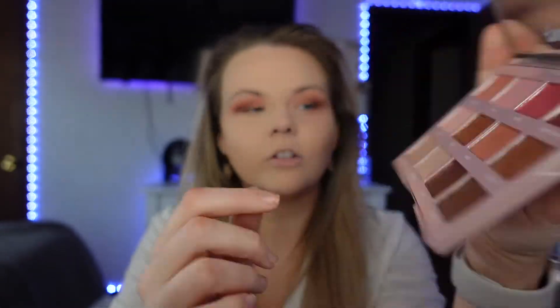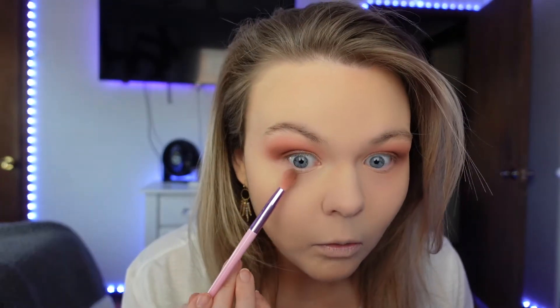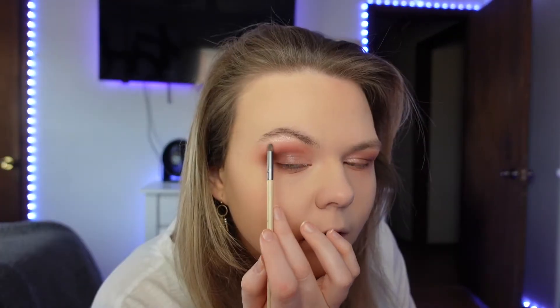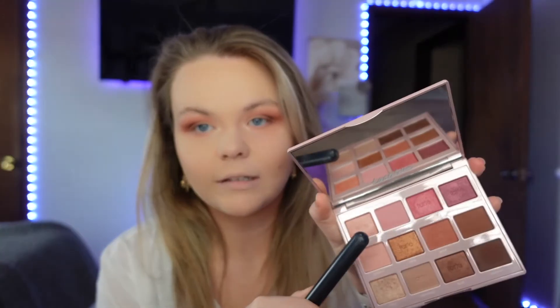I'm going in with Paradise in the middle and then Reflect more towards the inner corner — I'll just use my finger, my fingers are clean. If you want the look to be more bold and loud, put concealer or a little bit of foundation in your crease and it'll come out a lot brighter. Go into your under-eyes but don't go into your waterline. Now going in with Blossom on the under-eye and blending. Go on your brow bone and put some highlighter on, then go into your inner crease with a dense flat brush and the Rose shade.